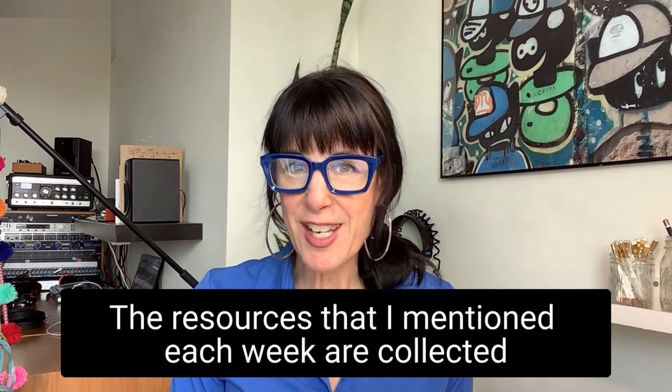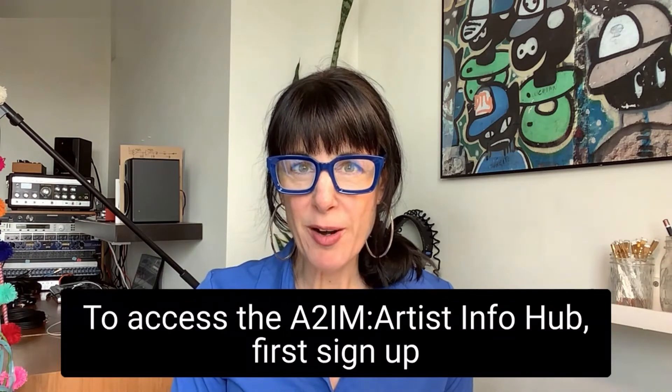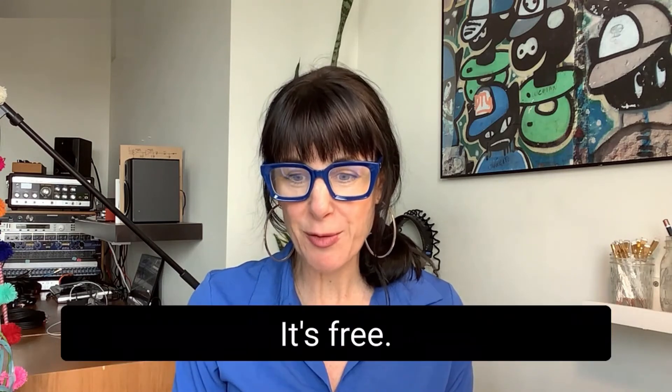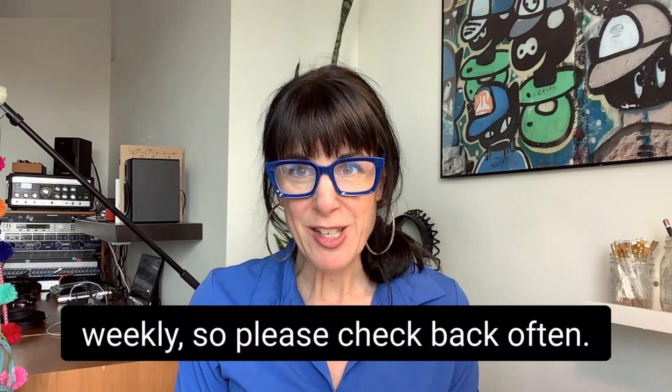The resources that I mention each week are collected in one central location, which is free to access — it's the A2M Artist Info Hub. To access the A2M Artist Info Hub, first sign up to become an A2M Artist member. It's free. Once you're signed up, you'll have access to the information hub that we update weekly, so please check back often.